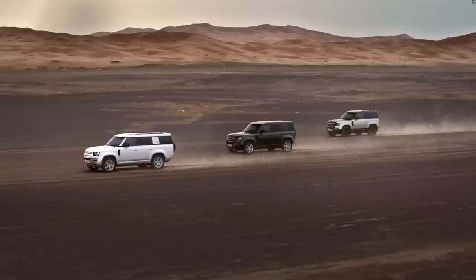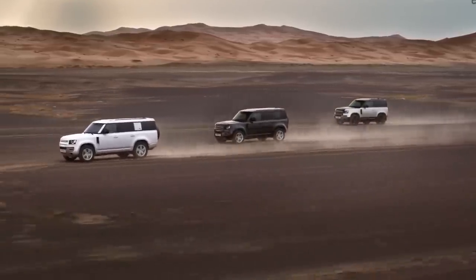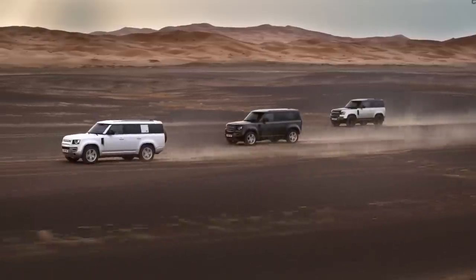So well done by Land Rover. The only thing they need to do now is turn this into a pickup truck like the original 130, and we would have the ultimate overland vehicle. Thanks for watching, and I'll see you in the next video.